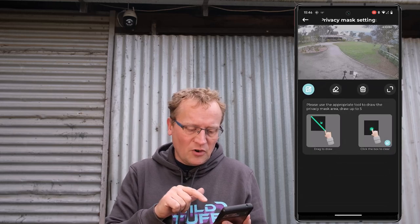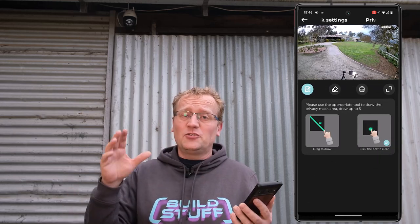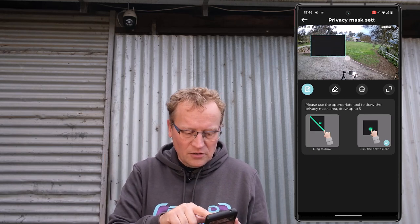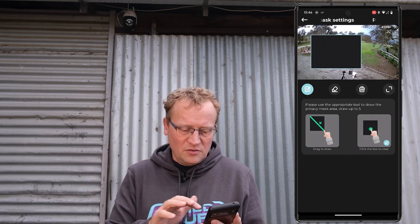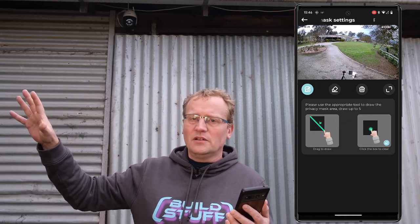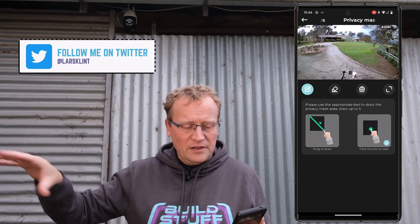There's a privacy mask setting — that's pretty common. You can select a part of the image you don't want to record, and it puts a black box over it. If you have a camera that's partly showing a bedroom or bathroom, you can block that out. That's good.